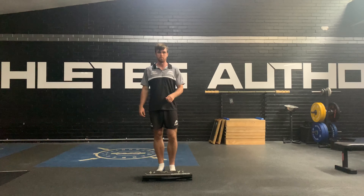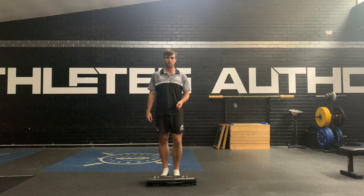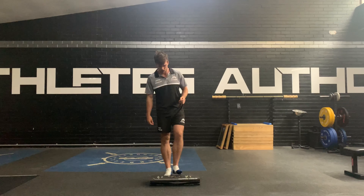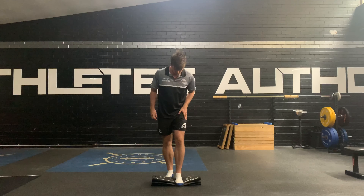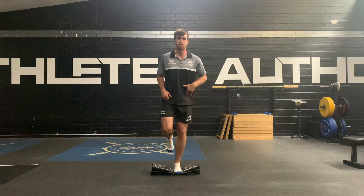Alright, so for some balance progressions, grab something soft at home — it can either be a pillow or just fold a towel a couple of times. When you set up, have a slight bend in the knee and try not to bend at the hip too much.